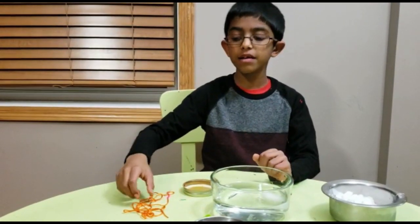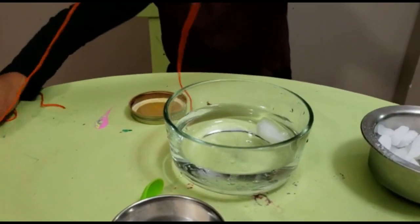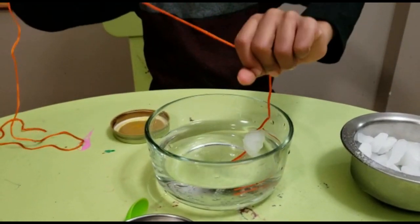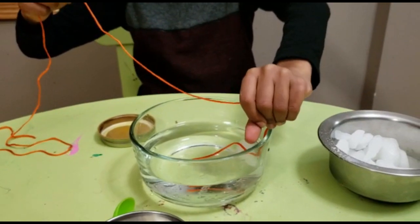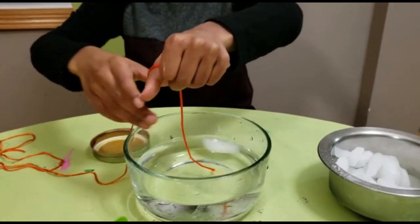Then put the rope in to see if you can make the rope stick to the ice. So now we got the rope on the ice. Let's kind of pull it and see if it sticks. See? It doesn't stick now.